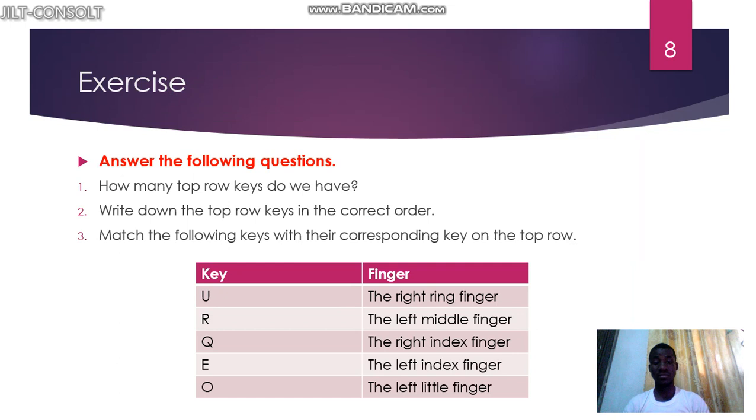We have a short exercise for you. Send your answers to me so I can see if you are following the tutorial. You can pause the video when I give you the answers. The first question: how many top row keys do we have? The answer is ten. Write down the top row keys in the correct order: Q, W, E, R, T, Y, U, I, O, P — using the mnemonics queen, win, eating, rat, teaching, yell, under, internet, on, point.